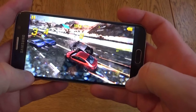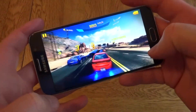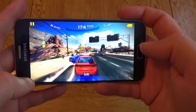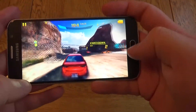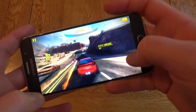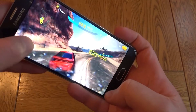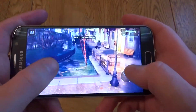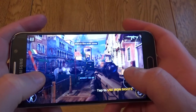Gameplay on the S6 is absolutely fantastic. As I said before the screen is absolutely gorgeous. This has got no problems at all running Asphalt 8 — it runs really slickly and it's just a joy to play on. Similarly, Modern Combat 5 also ran brilliantly and the screen size is just about right to use on-screen controls without having your hands get in the way of the action. You can still see everything that's going on.